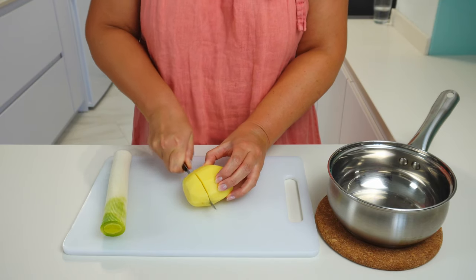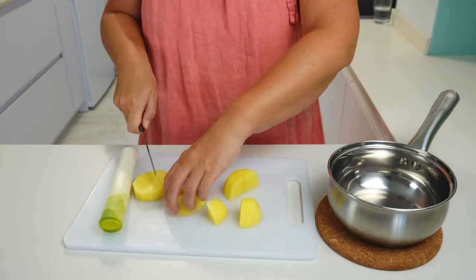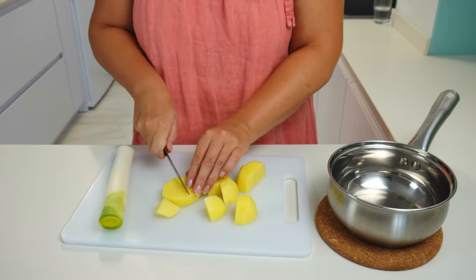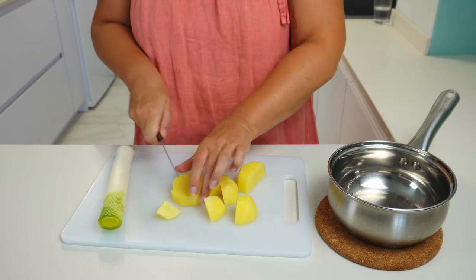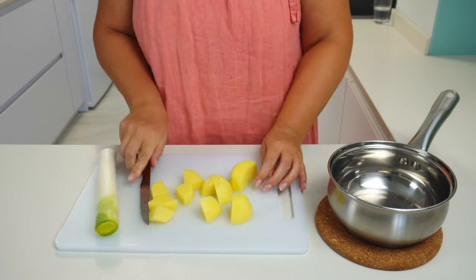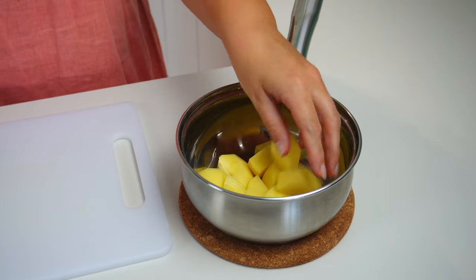I have here a peeled and washed potato and a piece of leek. We need to boil the potato, so let's cut it into smaller pieces and put them in a small pot. The size of the potato pieces does not matter — the smaller they are, the quicker they will be ready.